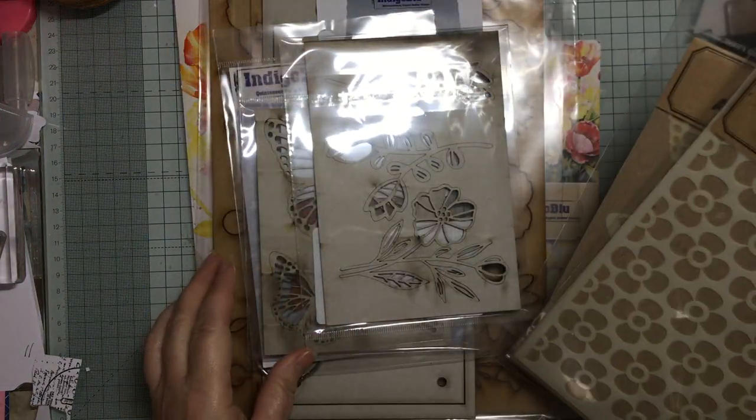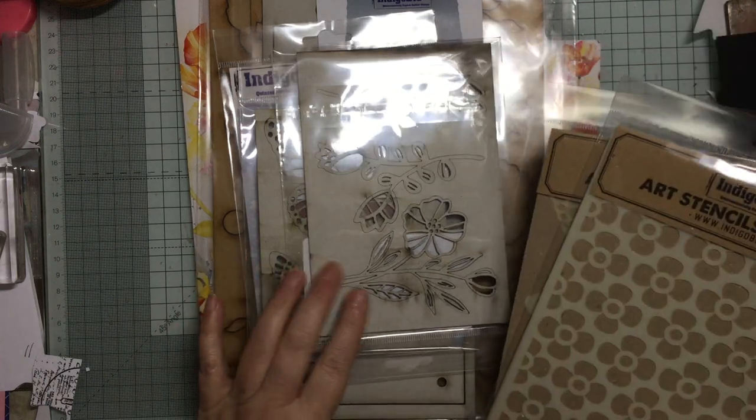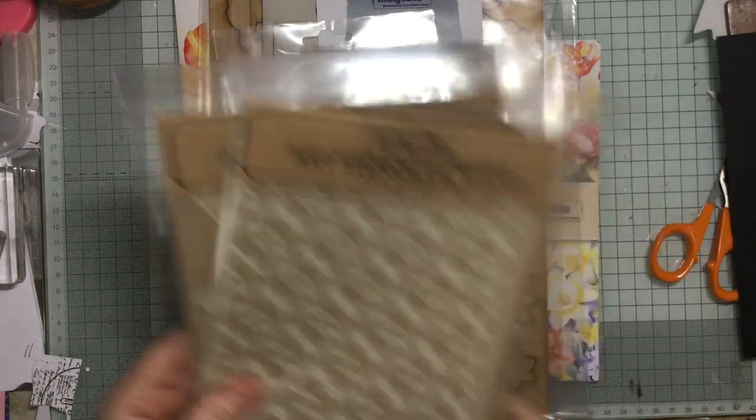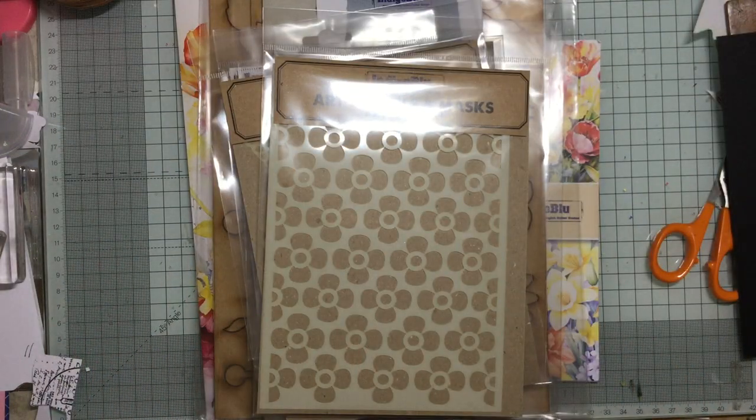So that was my unboxing! Come back over the next month — or two or three weeks — and see how I've got on with making these things, and we'll make some of them together. Thank you as always for watching. Please stay safe and well, please be kind, and I look forward to seeing you again soon. Bye-bye!